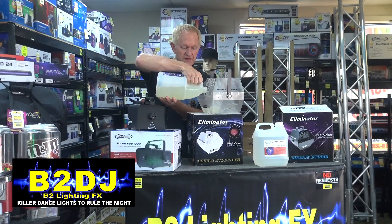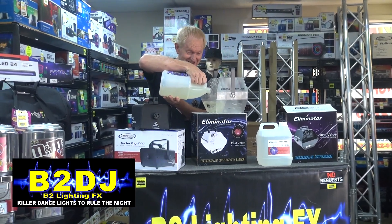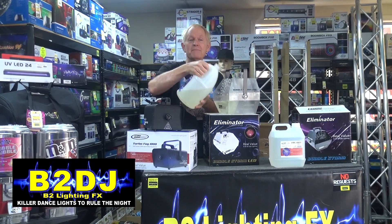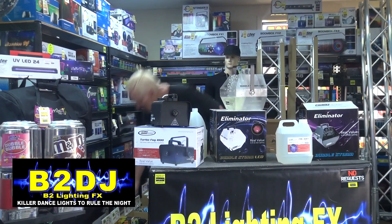I am filling up this bubble machine with bubble fluid — better than gasoline, I guess. We got plenty of bubble fluid in there and we're going to plug it in. If I can find a plug. Here we go.